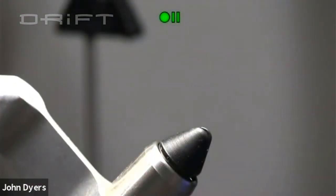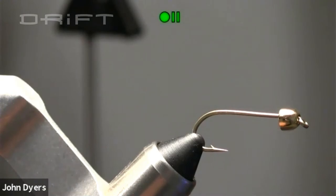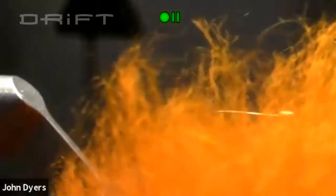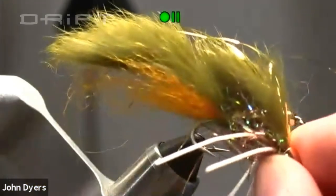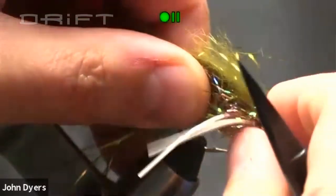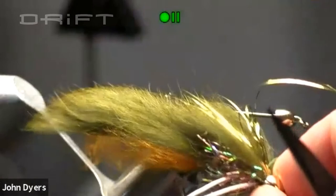I recommend a size four hook on this fly because it's a bigger profile — you want it to mimic bait fish or crayfish patterns. We have a lot of big crayfish in our waters. Zonker strips take a while to absorb water, and the tail material I use is Icelandic sheep hair, which is similar to crafter but also not very absorbent. What I do is use a tungsten conehead and put a bunch of lead wraps up front. The buoyancy remains in the tail, so when you pause it the fly dives down, and when you strip it, it pops back up and swims — perfect for mimicking a crayfish.